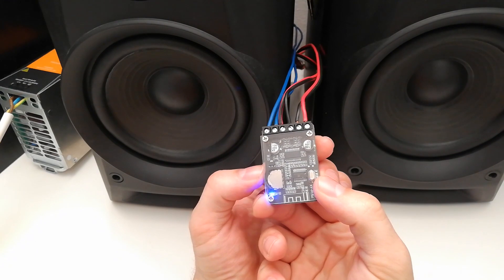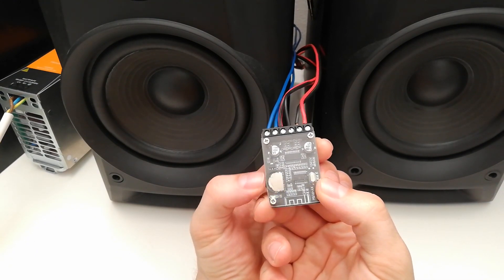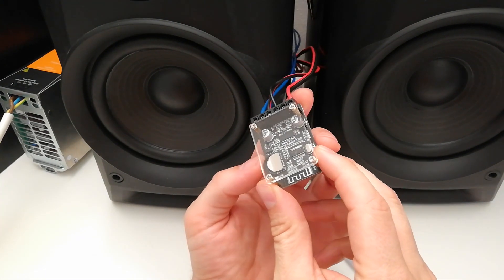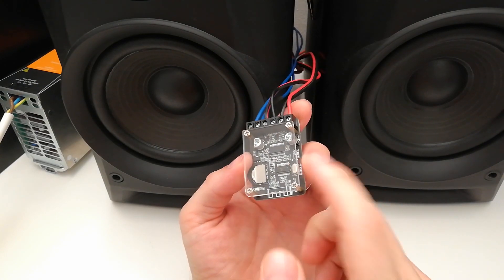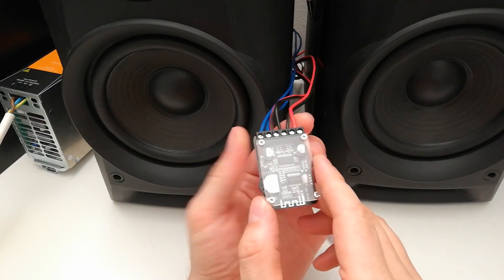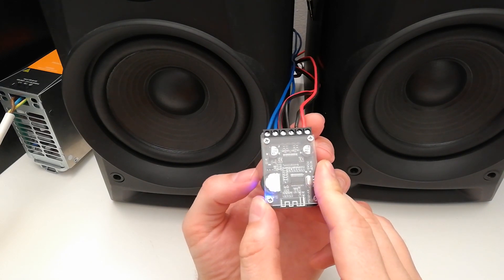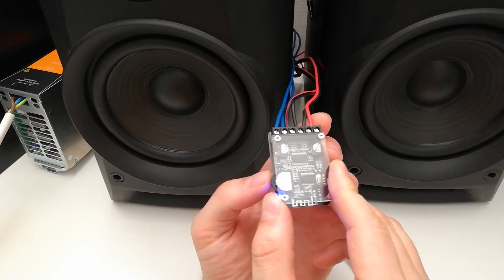Oh my God, man. This thing is small, but so powerful. Come on. I love that kind of products. And it's working just perfectly. No hiss, no harsh, no everything. Just clear. Clear sound. Really great, this thing.